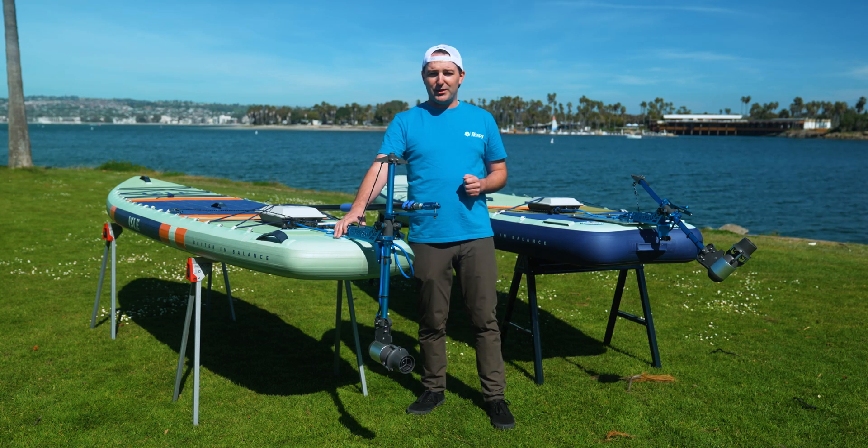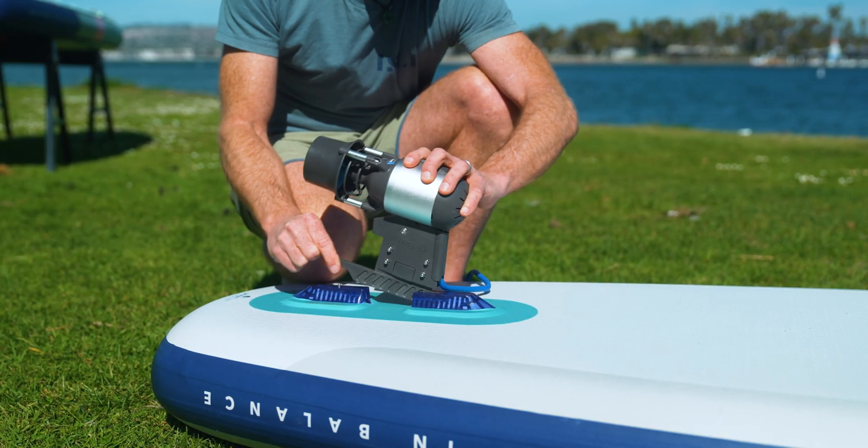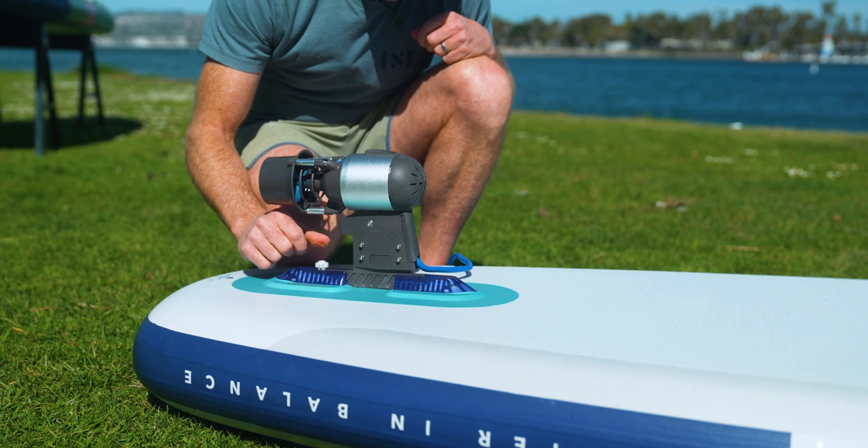This is our power pull adapter. We also have an adapter for the US fin box on any of the Aisle paddle boards and boats, so that's another mounting option you have as well.